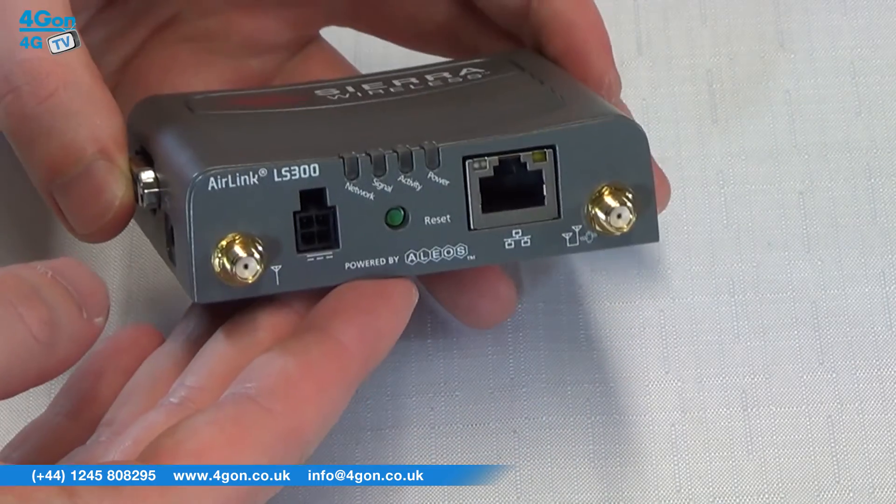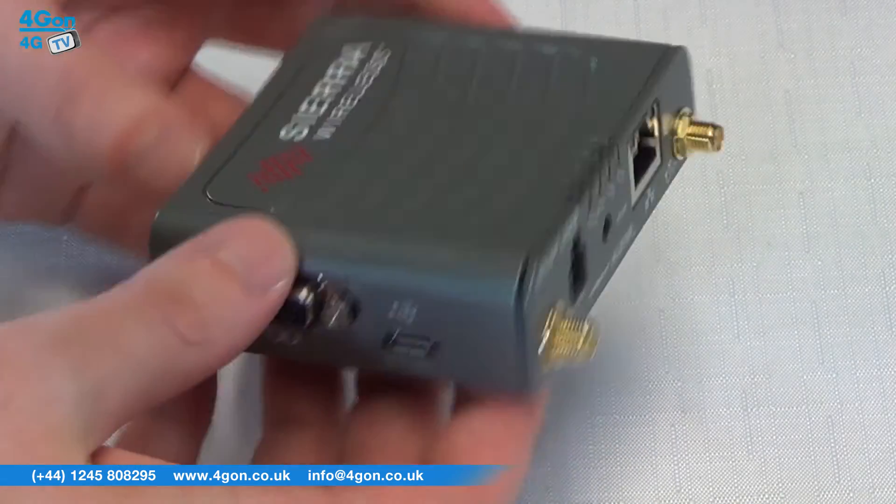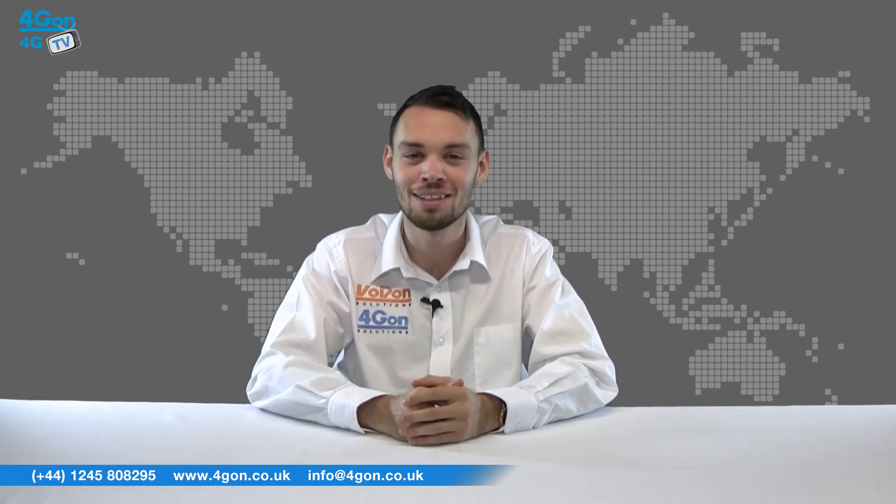Today we're going to take a look at the AirLink LS300, a 3G M2M gateway from Sierra Wireless. Let's get started.